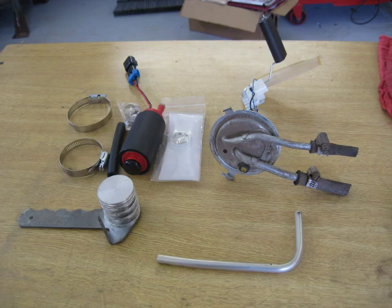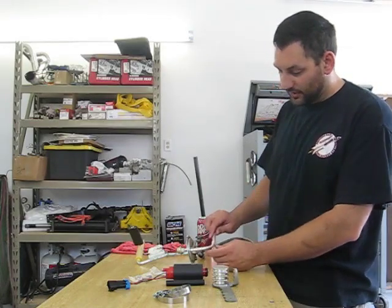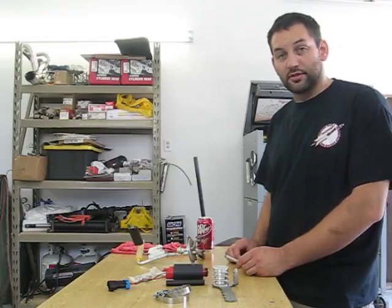I had to get a couple extra hose clamps, a tubing bender, and I've got some aluminum tube here that I was able to bend that we're going to be installing into the pickup for our new supply line.